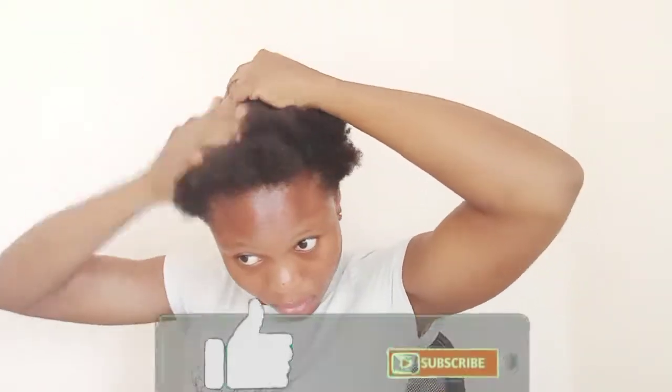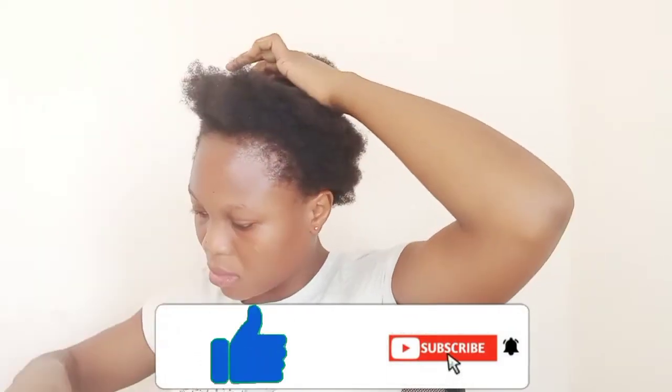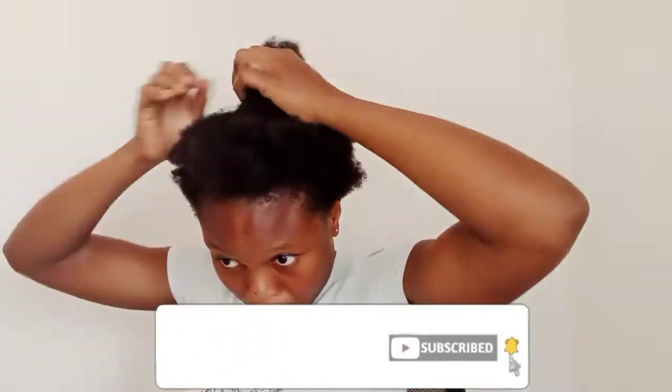So just continue watching, guys, and see how I made this style. And please, if you've not subscribed to my channel and this is your first time, please just hit that subscribe button, subscribe to my channel, and also hit the notification bell beside it. So whenever I post a new video, you'll be the first to be notified. And also please give this video a thumbs up. Thank you and continue watching.